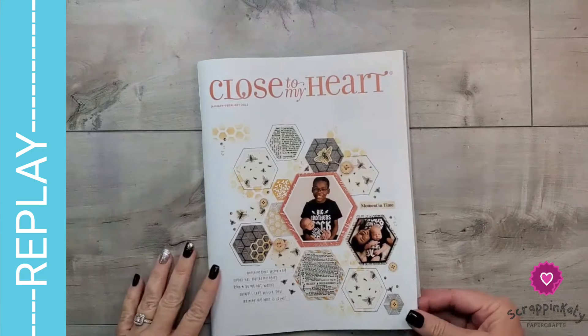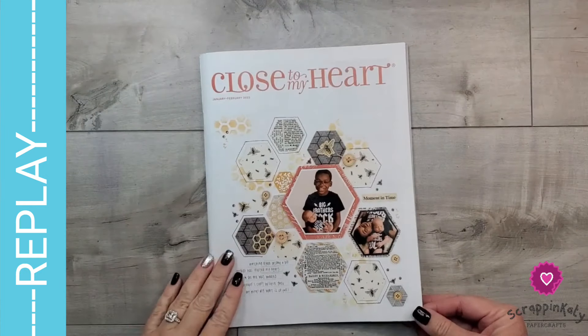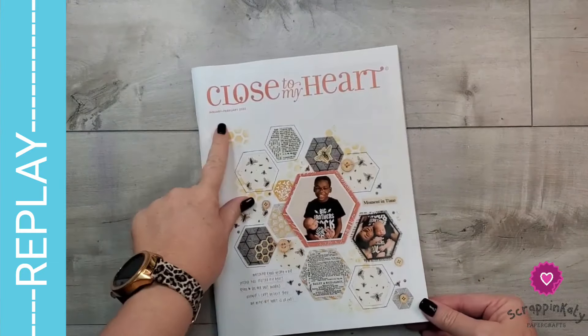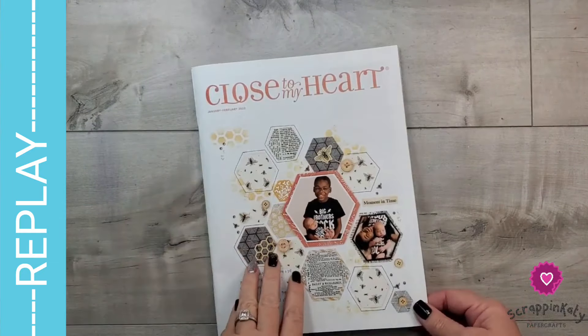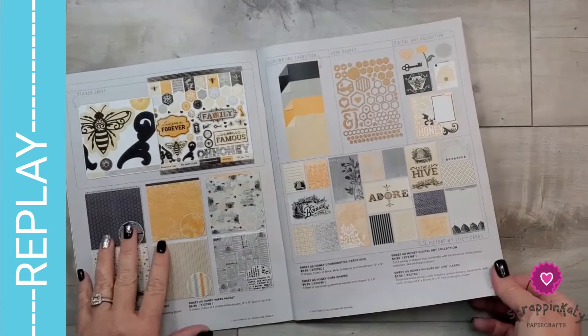As part of the Twisted Sisters YouTube Hop, we take a product from the current catalog and twist the use just a little bit. And so I am looking at the January and February 2022 catalog and specifically the Sweet as Honey.